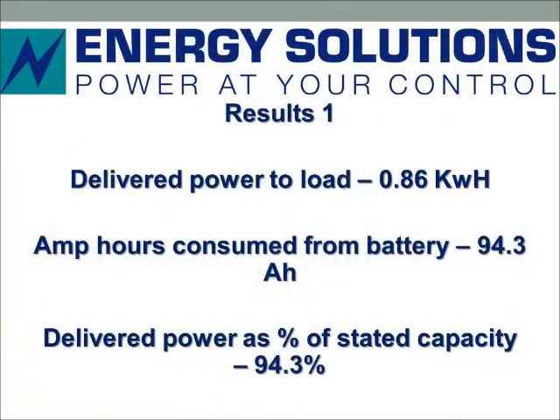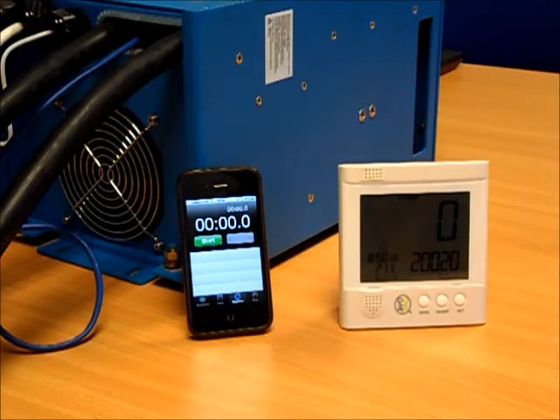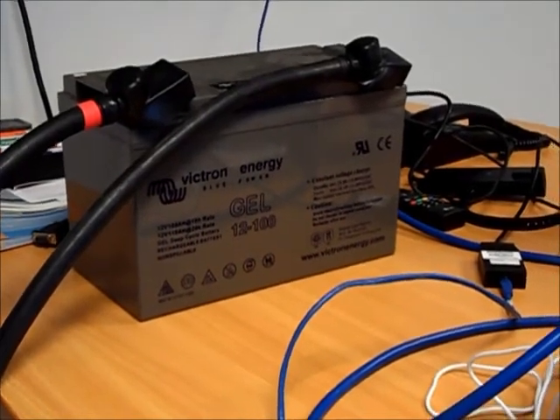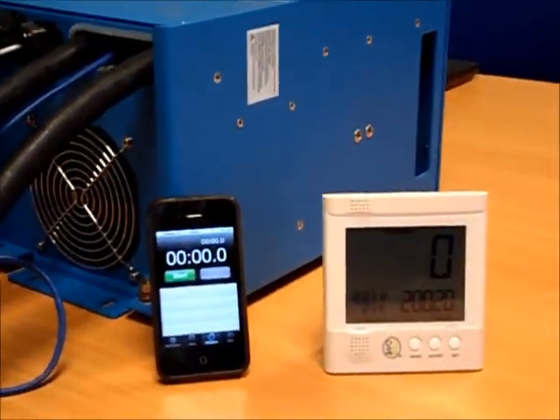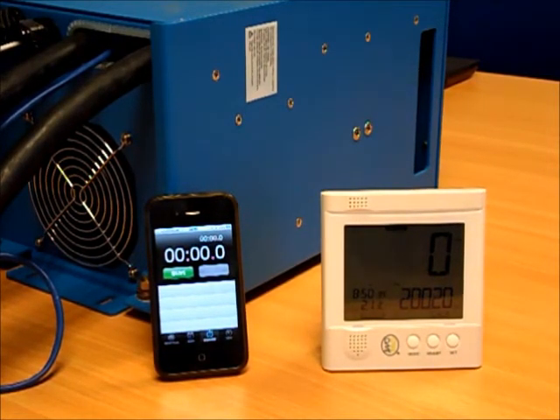And here we are — the test is done. We're going to do a repeat test using the same load, a nominal 3 kilowatt fan heater running at about 2.6 kilowatts. But this time we're going to run it on a conventional lead acid battery — a gel type, sealed valve regulated lead acid battery — with the same nominal capacity of 100 amp hours. Importantly, the capacity of lead acid batteries is affected by the discharge rate, so we'll see exactly how much energy we can extract at this high discharge rate.